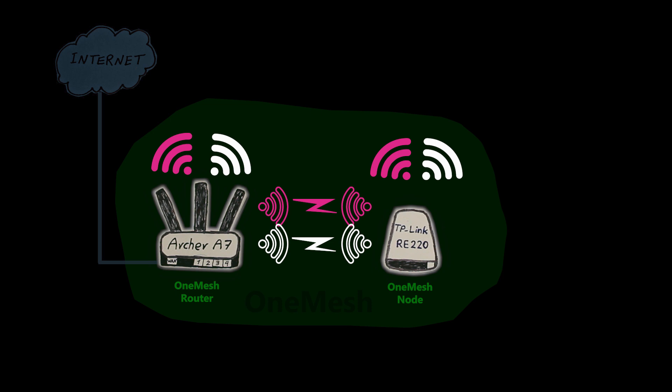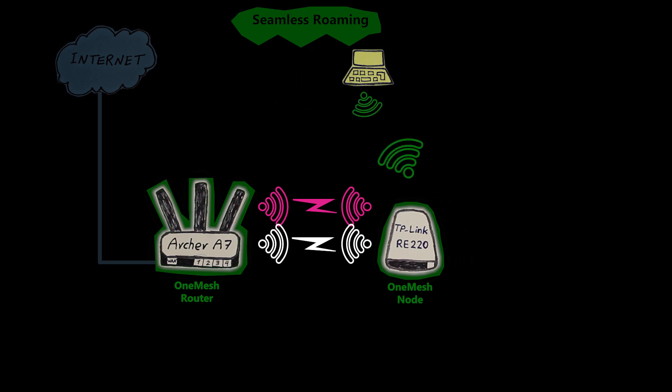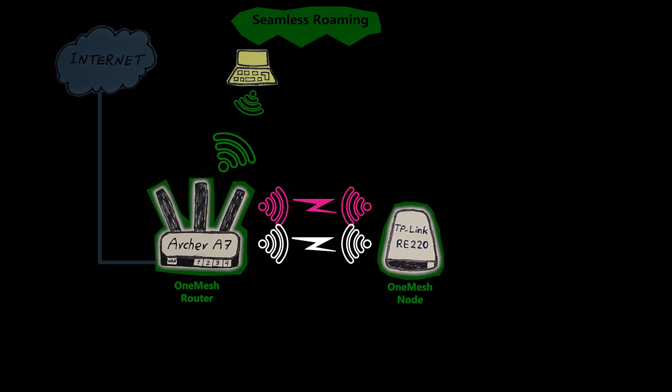Also, because they're all part of the same system, they're more synchronized with each other. This should help them work together to improve some aspects of Wi-Fi — for example, the roaming experience.